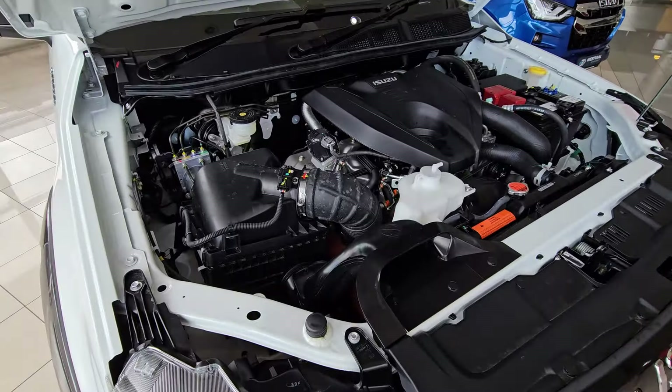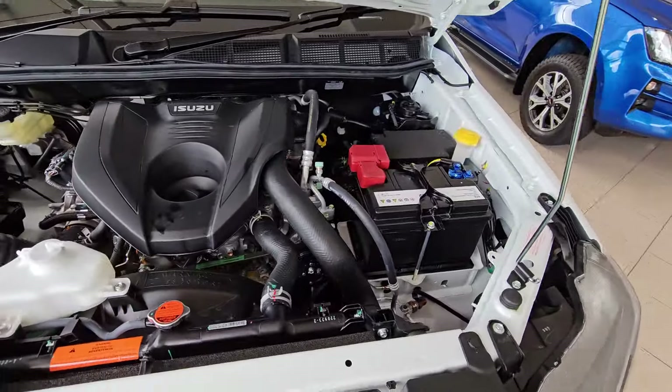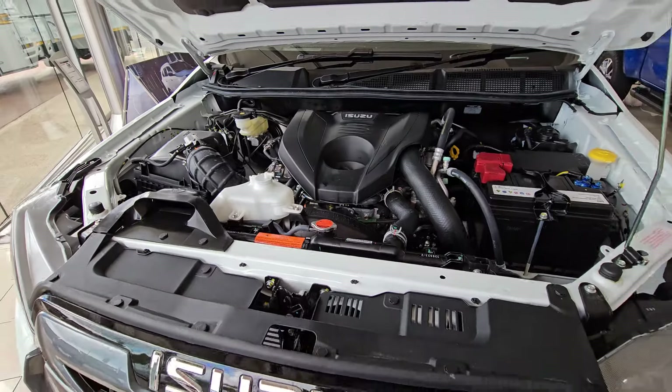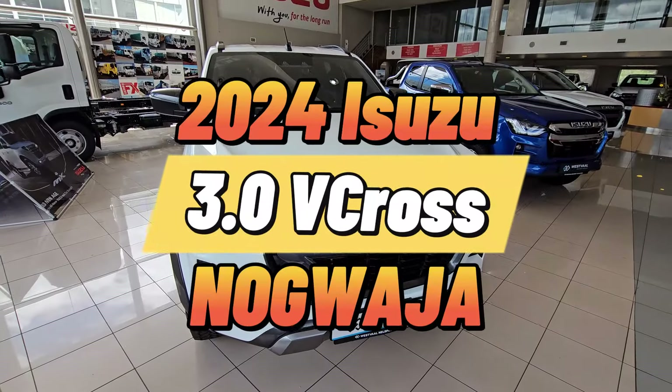What you're looking at right now is the three-liter four-cylinder engine that pushes 140 kilowatts with 450 newton meters of torque. Ladies and gentlemen, today we focus on Nokwaja.